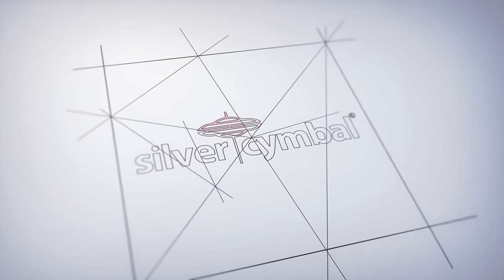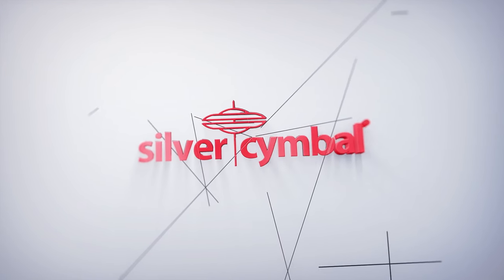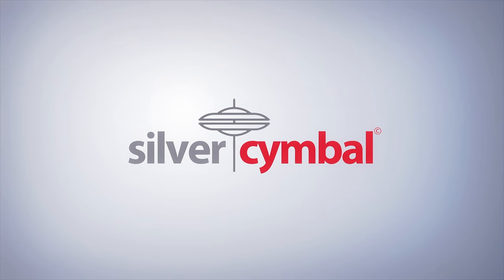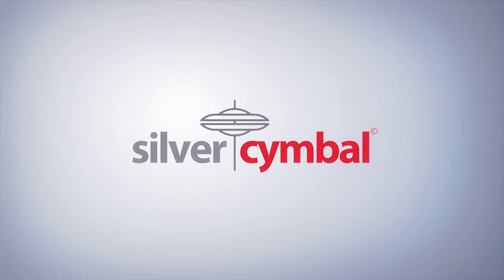iRobot has announced a brand new lawn mower and this one really is amazing. It's a fully robotic autonomous mower and in today's video we're going to take you through all the features and benefits that it has to offer.